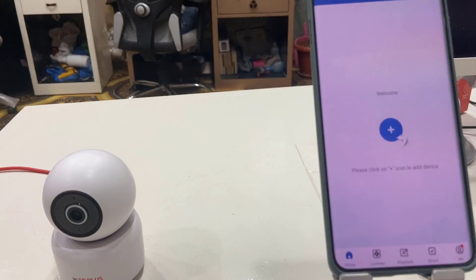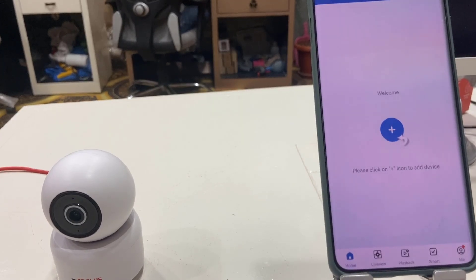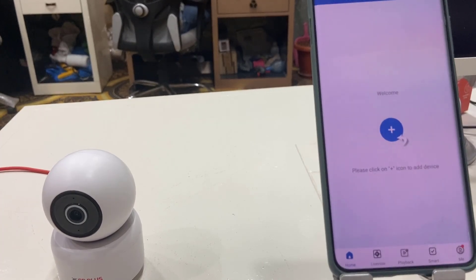Hey guys, welcome back. I am MJ. In this video I will show you how to fix CP Plus Wi-Fi camera not connecting, or if you are getting any issue connecting the camera to your phone.